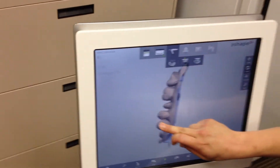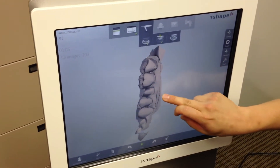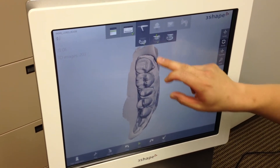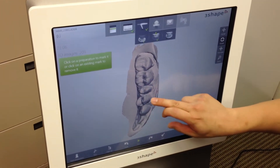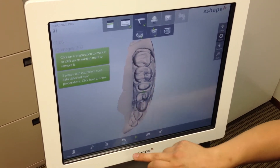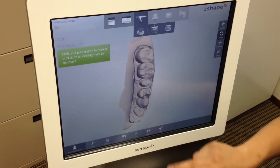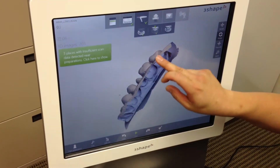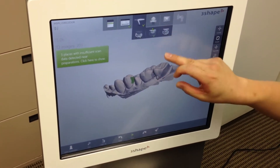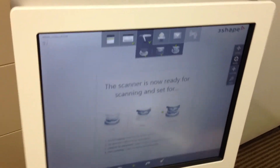Over here I get to mark my preparation. I'm just going to say that's my number four. Now I'm going to go ahead and open up a bite scan.